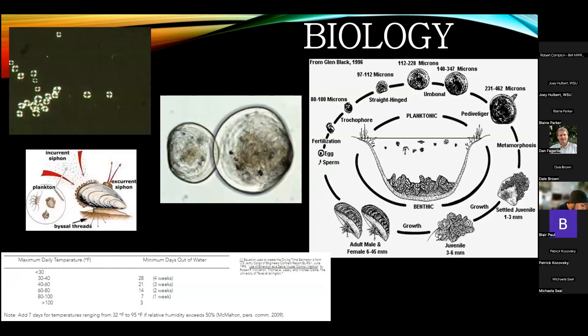They start out as larvae called veligers that float around in the water column. After up to about eight weeks, they undergo metamorphosis and begin to develop their shells. Once they develop shells, they can attach to hard surfaces, but there could be a point where they become detached and reattach somewhere else — a secondary settlement. Once permanently attached, that's basically where they stay, they mature and reproduce, finishing their settler stage. Once able to reproduce, the only limiting factor is environmental conditions.